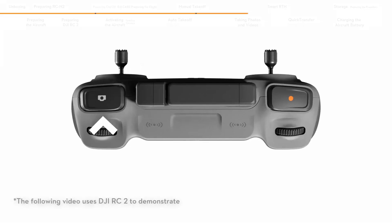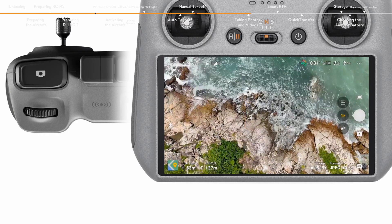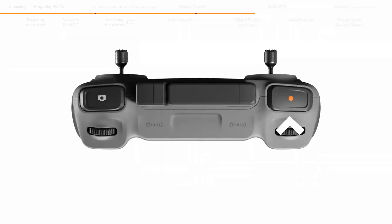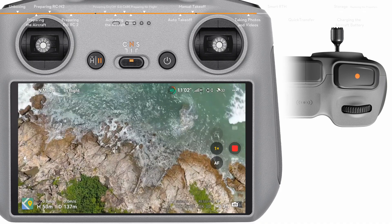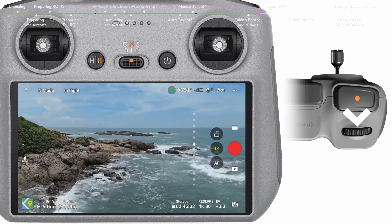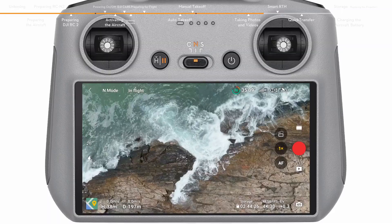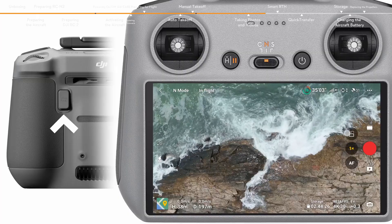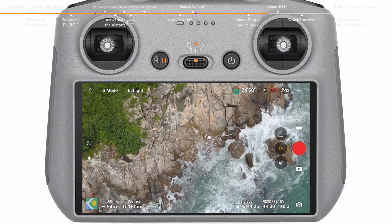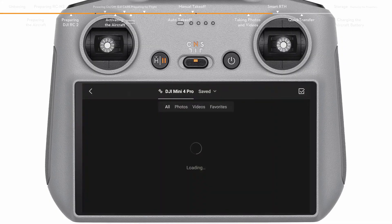Locate the focus shutter button on the top right corner of the remote controller. Press halfway to activate autofocus and press all the way down once to take a photo. The record button is located in the top left corner of the remote controller. Press to start recording and press again to stop. The dial on the left side controls the gimbal tilt. Use the dial on the right side to adjust the camera zoom. Tap the landscape/portrait switch icon or press the C2 button on the remote controller once to switch between landscape and portrait mode. Enter the camera parameter settings from the bottom right to adjust other camera parameters. Tap the playback icon on the right side to view and download your footage.